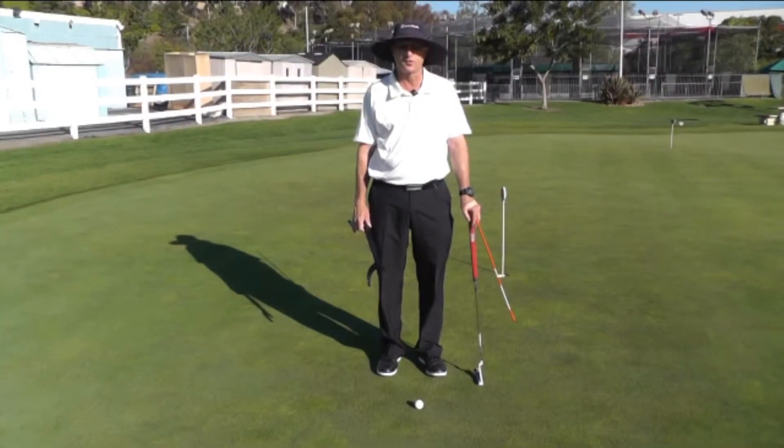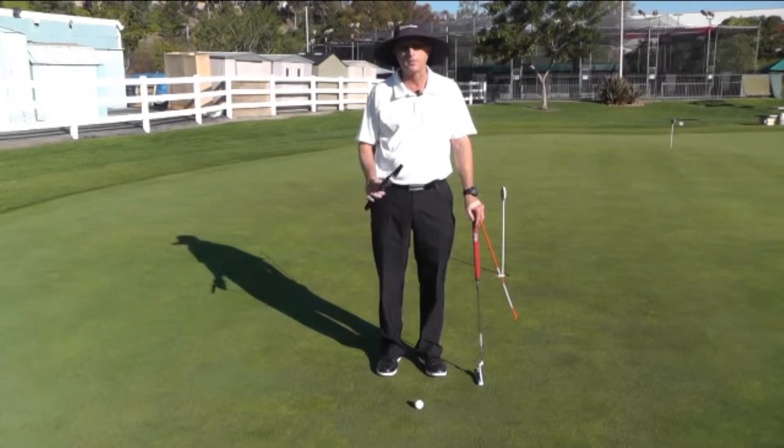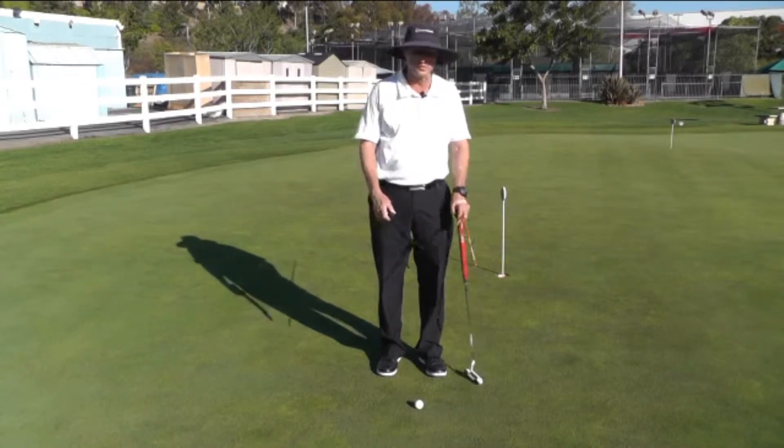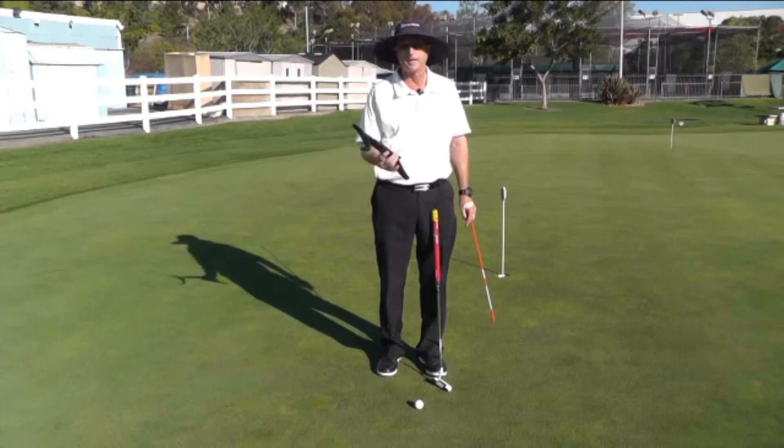There are times when your stroke has gotten a little too handsy and you want to use the bigger muscles of your body to control the stroke. Here are a couple of teaching aids that you can use: one is just an alignment stick, and another is an aid called the putting connection.